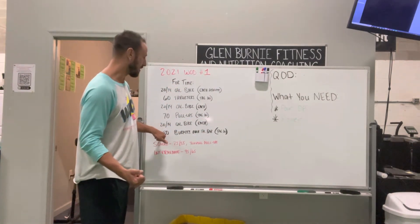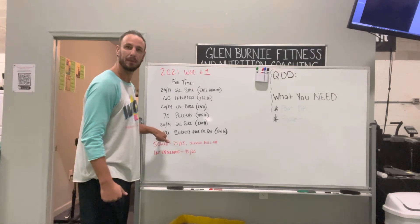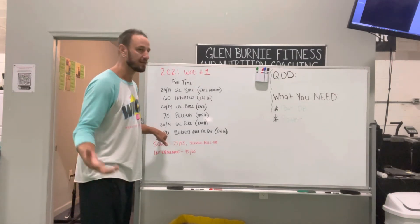Another bike each, and then we're all going to split 80 burpees over the bar. Simple as that.